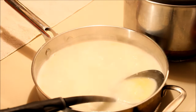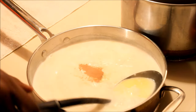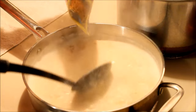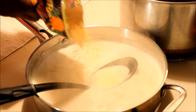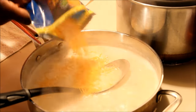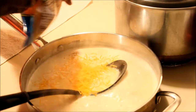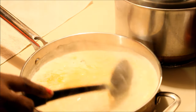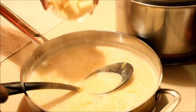Half a teaspoon of salt and half a teaspoon of paprika — give it a stir. Now I'm gonna add in my cheese. I'm only going to use half a pack of the tropical blend cheese because I'm gonna need the rest to top off the macaroni when it's finished. Then I'm gonna add the sharp cheddar cheese in there too.